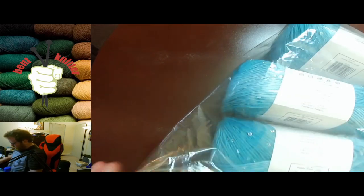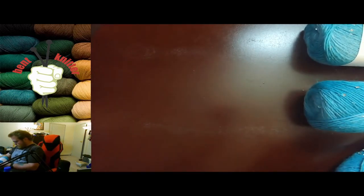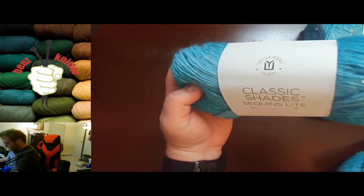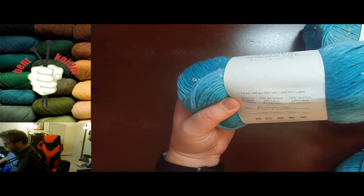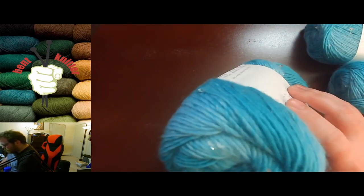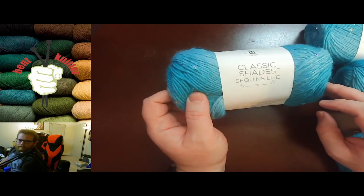I also got four skeins of Classic Shades Sequin Light, which actually has little sequins in it — I don't usually get yarn with beads or sequins but wanted to try it. Each skein is 260 yards, so about a thousand yards total. It's acrylic wool blend and a really nice shade of bluish-green. Once I knit these up I'll do a review in case anyone's interested.